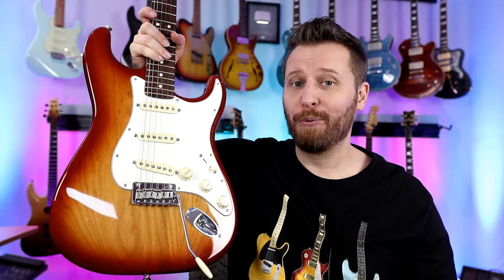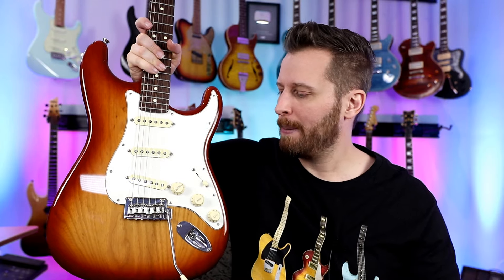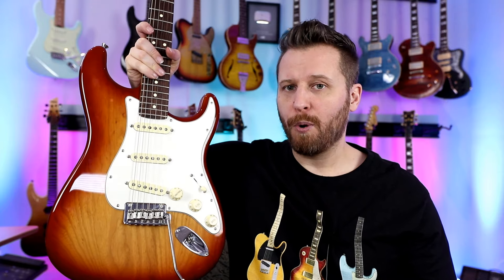Now I know it's hard to follow the Superstrat, but what we have here is the American Professional Stratocaster in Sienna Sunburst — a really beautiful guitar in its own right and really Fender's current flagship. A really great instrument, sounds good, very vintage. If you want those classic Strat tones, this is a good way to go.